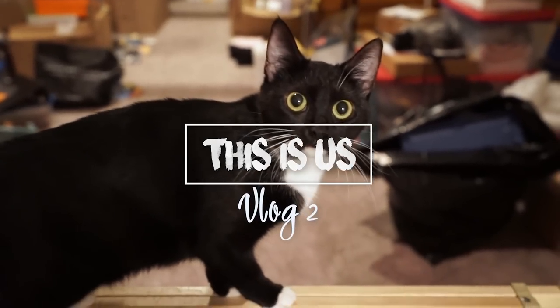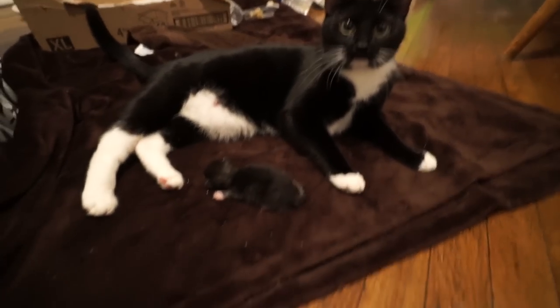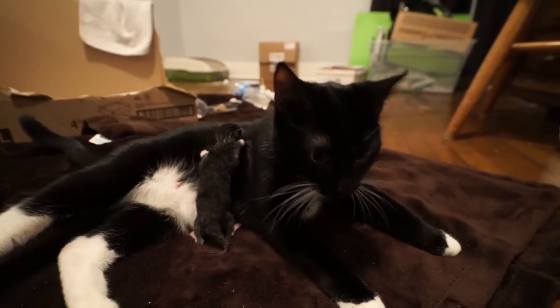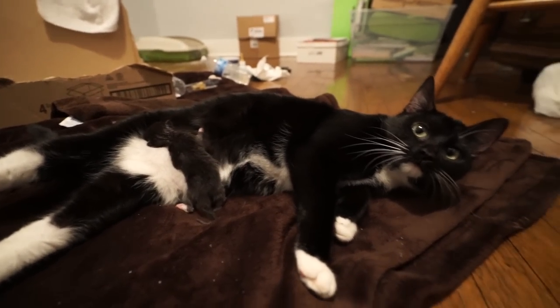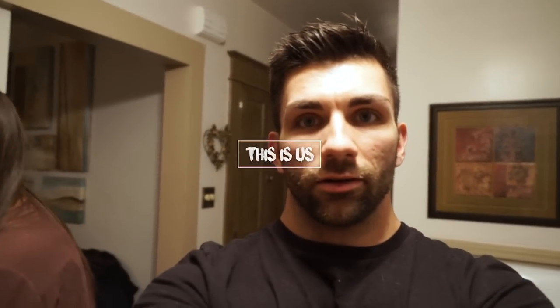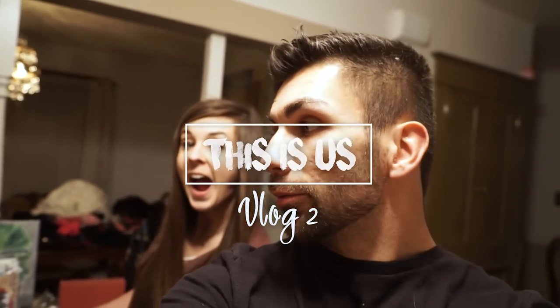Vlog number two. This one's a mama. You got your baby. Vlog number two.